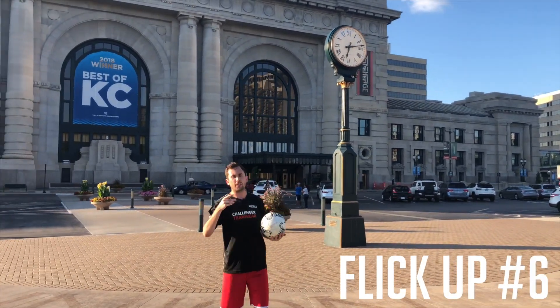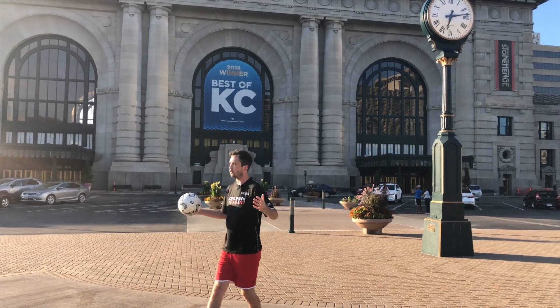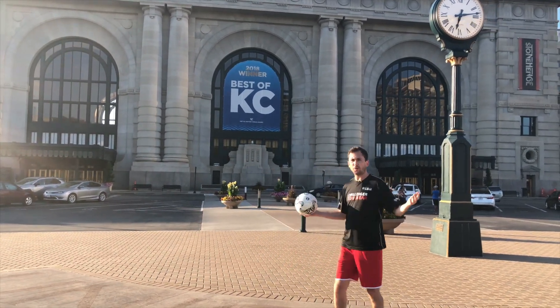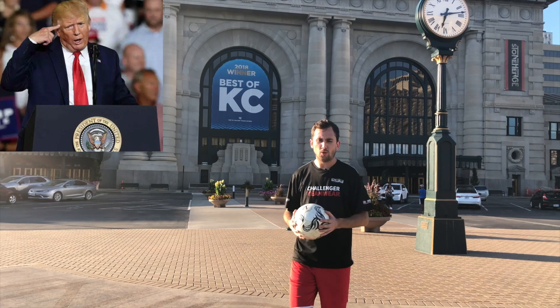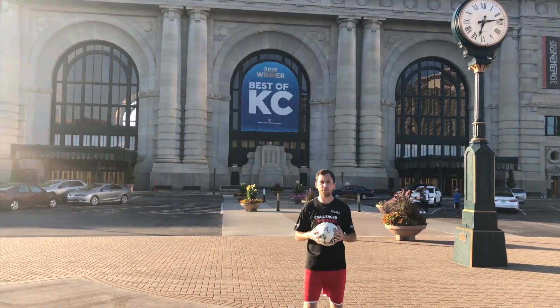Flick ups 6 through 10 — let's break them down. We're at Union Station, a beautiful part of Kansas City, way cooler than DC or Croatia or wherever anybody else is living. Kansas City is the number one city in the world, so make sure you come visit.